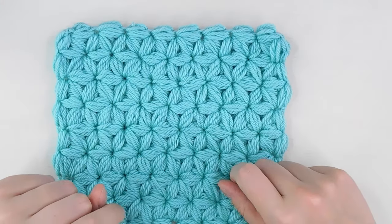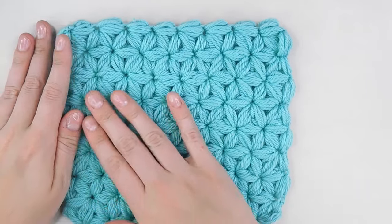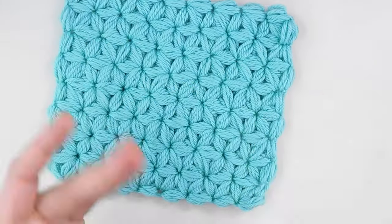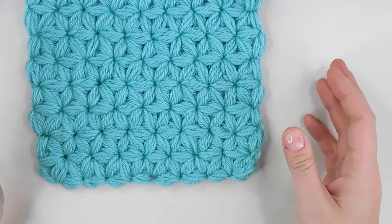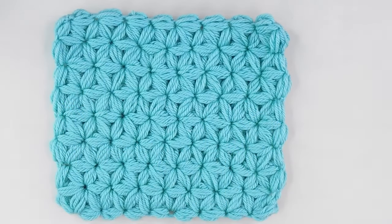Hey everyone! In this tutorial, we're going to learn how to make this Daisy Puff Stitch Blanket. For the sake of this tutorial, I've made a tiny version, and yours will hopefully be much bigger. This is a beginner tutorial! You beginners are probably looking at this and thinking, no way! But if you've mastered the chain stitch and the single crochet, you can make the Daisy Puff Blanket.